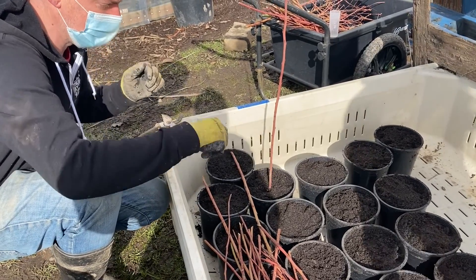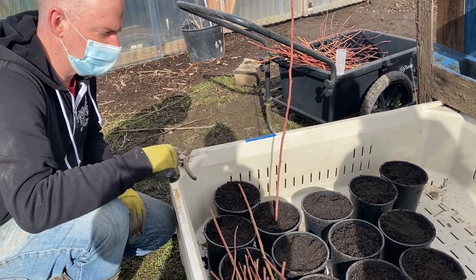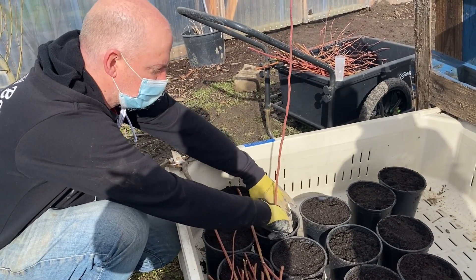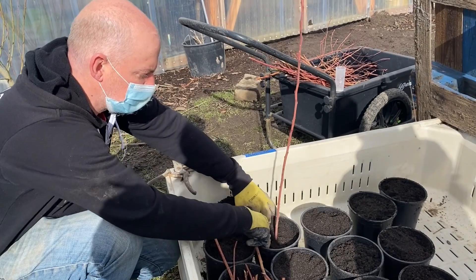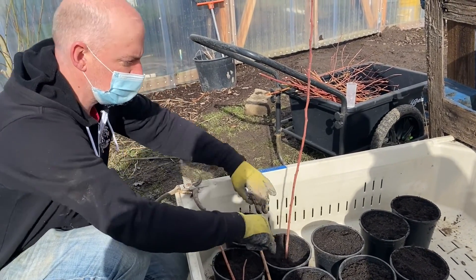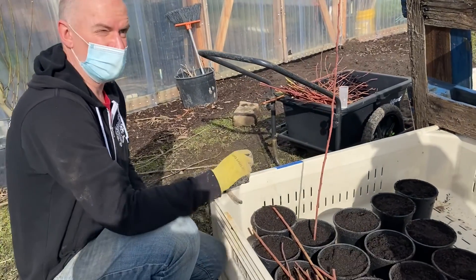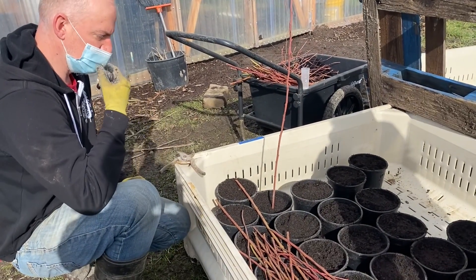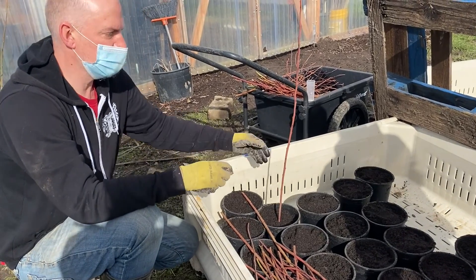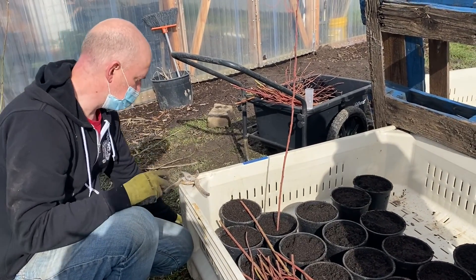I would go ahead and put it in about two or three inches. You don't need to press down too hard, but you definitely want to secure the dirt to make sure it's anchored in place and not going to shift around — because if you have new roots starting and this gets bumped, it could potentially tear those roots.